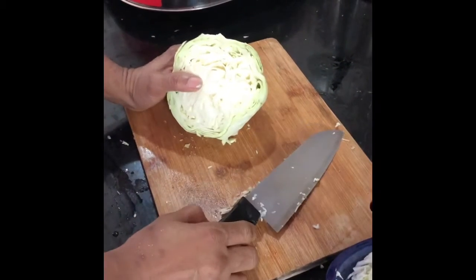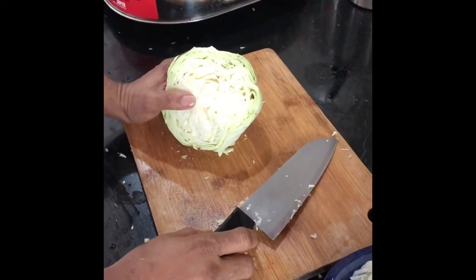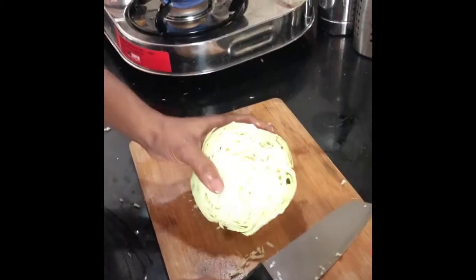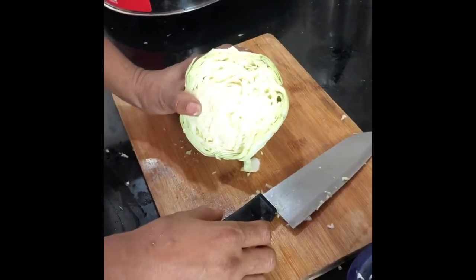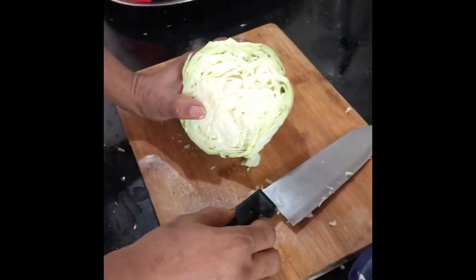Hi all, welcome to Kamala and Karnamani Mommy's Kitchen. Today I'm going to show you how to make a cabbage curry the South Indian traditional way. It's actually very simple and quick to make.